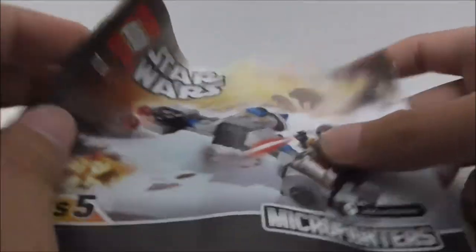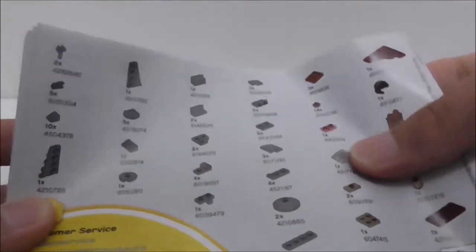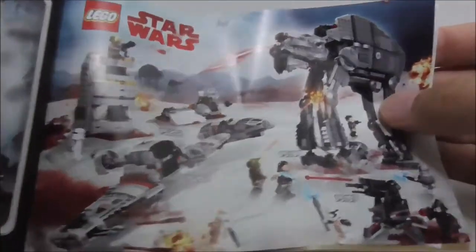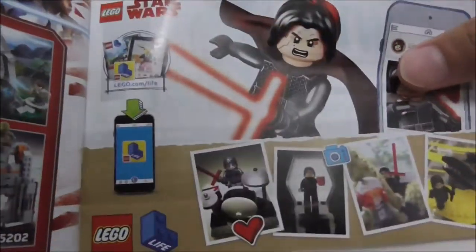The set comes with two instruction manuals, one for each build. This one is for the Ski Speeder — here's the final page with the parts list. The other is for the Walker. There's also an ad for the Series 5 Micro Fighters app, the Last Jedi Battle of Crait scenery, the winter wave sets, and LEGO Life.